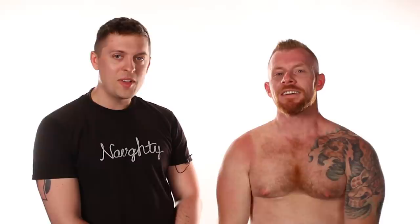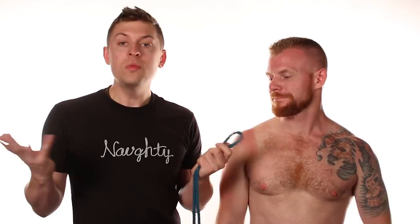We've got our rope — what we're gonna do first is find the bight of that rope. The bight is the middle of the rope. We have two parts: the bight, which is the middle, and then just the ends of the rope — they don't get any fancy names, they're just the ends.